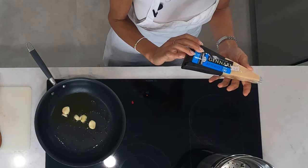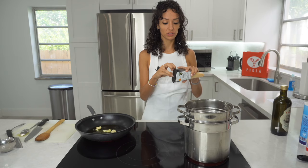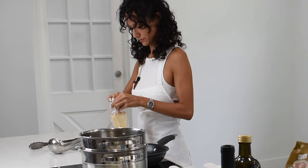While we're waiting, maybe we should start to grate some Parmigiano Reggiano because we're going to use it at the end when we serve the pasta.